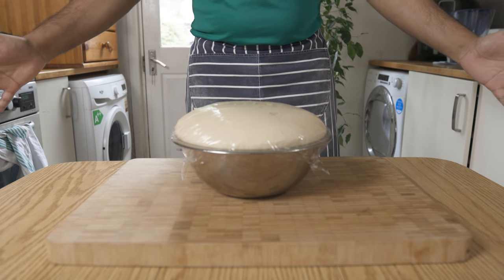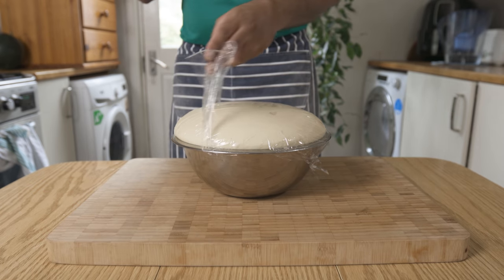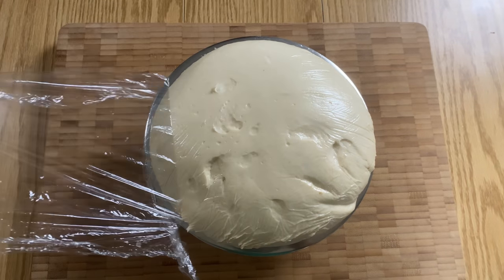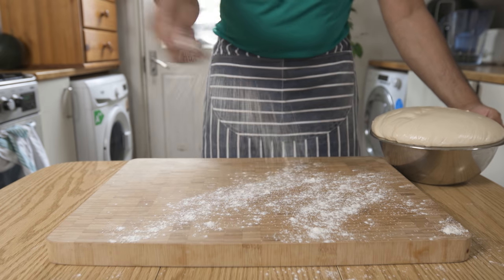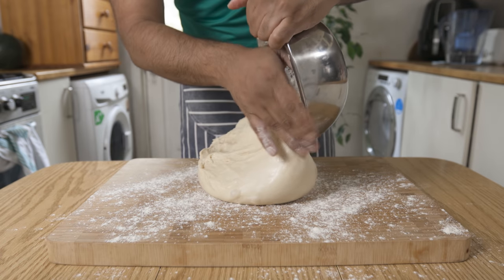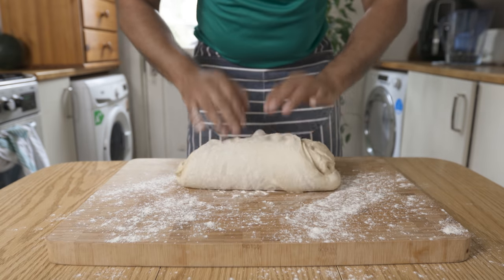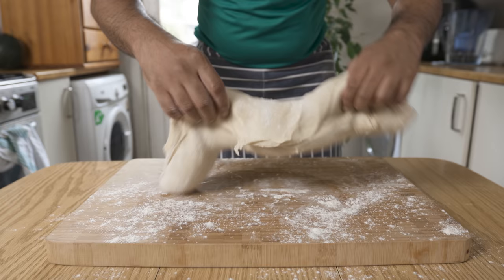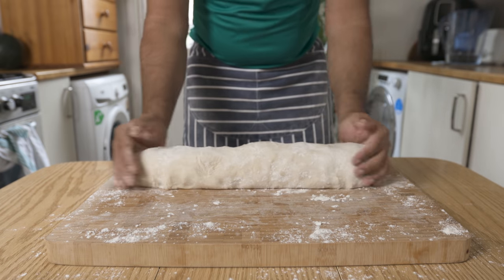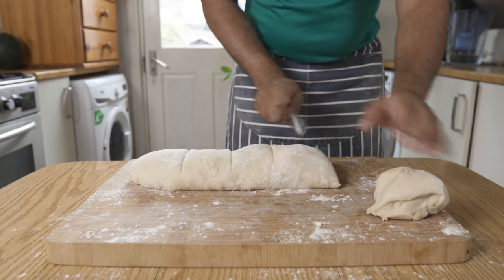This is a soft roll. If you want to add a burger bun, I will link it in the description box. For this recipe, I will show you how to add a bun. If you want to make some adjustments, you can use a different roll.